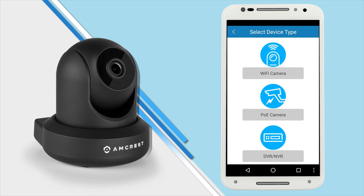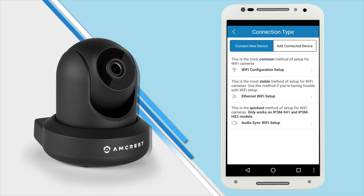You will be prompted to select your device type. Tap Wi-Fi Camera, and then you'll be prompted to select your connection type. Tap Wi-Fi Configuration Setup.